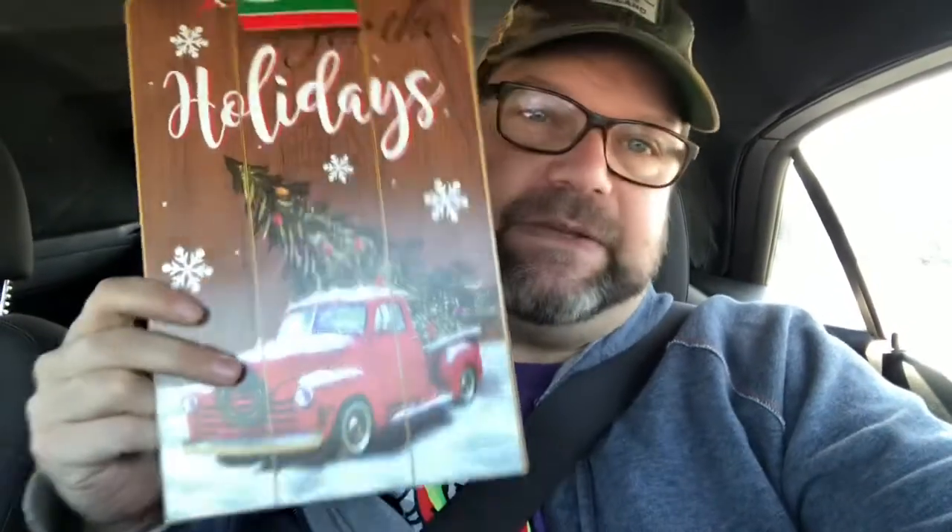I went into this Dollar Tree hoping to find an evergreen wreath form because I want to put something around my lamppost at home, but they didn't have any wreaths. I think what I'm going to end up doing is using this sign and hanging it outside around the lamppost — I'm probably going to make it a little bit longer so it goes around the neck of the lamppost, and then I'm going to put a red bow on the top. I'll do like one of these jingle bells on there — I think that'll be nice.